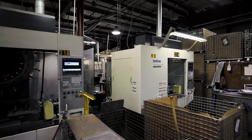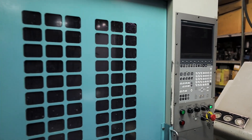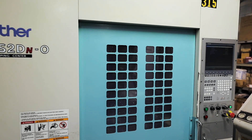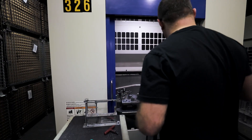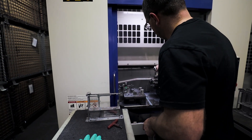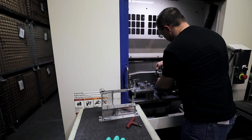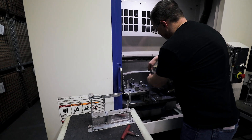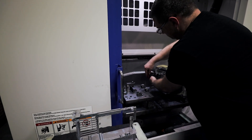Since I've been here we've probably purchased at least fifteen, maybe even more, Brother Machines. The latest is the R650. I had seen the pallet changers early on — they were a little on the smaller side for our parts — but after they built the 650 it was a larger machine that our parts would work in, so it worked out perfect. We bought three of them.